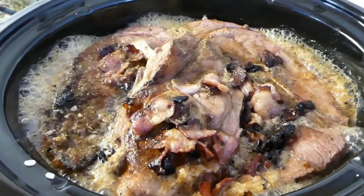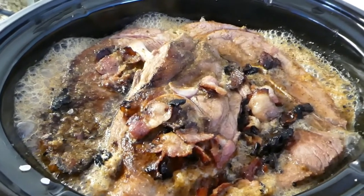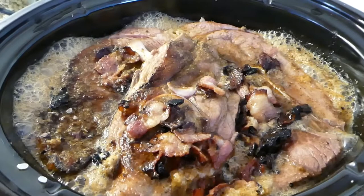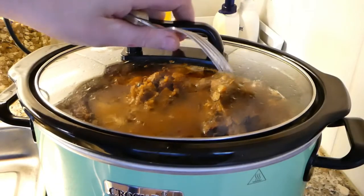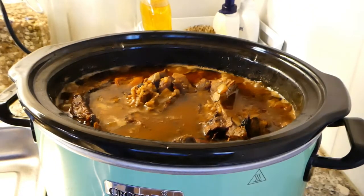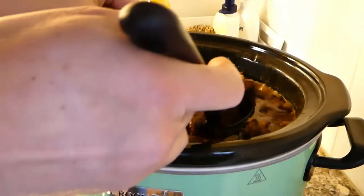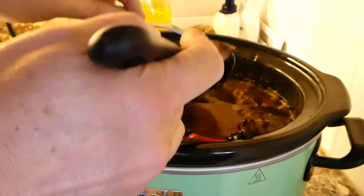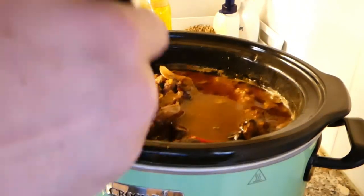I'm putting this on high and letting it cook until done - that's gonna be around five or six hours, until the lamb falls apart. I'll check it at maybe three or four hours and if it's almost done I'll turn it down to low. Okay, so it's been six and a half hours - after four hours I turned it down to low, and it's more or less done now. I'm gonna try lifting out the meat.